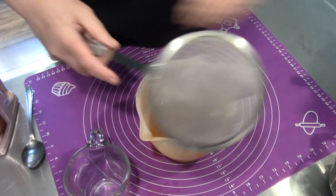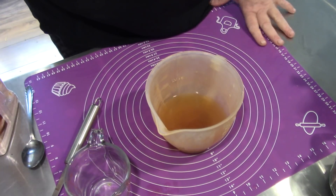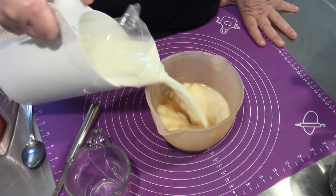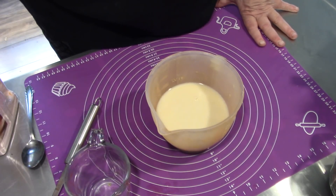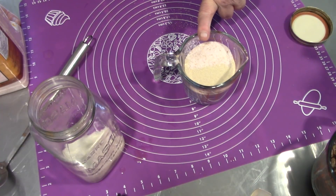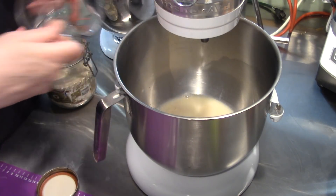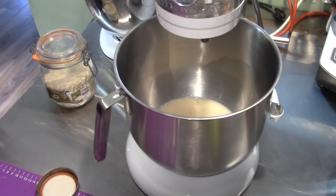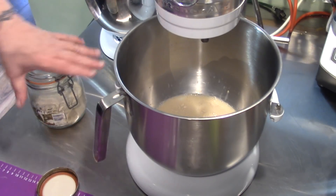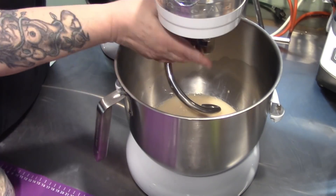Now they're nice and plump and they won't dry out our bread. Then I'm going to add about a half a cup of milk, three quarters of a cup of sugar, a tablespoon of yeast, tablespoon of salt, and into the liquid that goes. Now that's instant yeast, folks, so you don't have to proof it. In goes our dough hook.